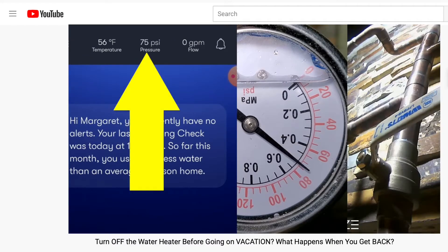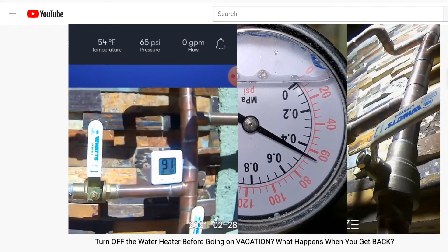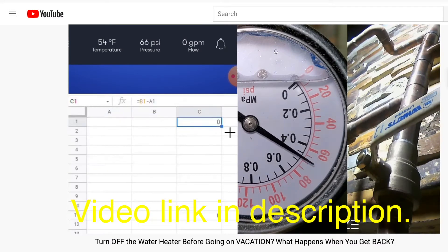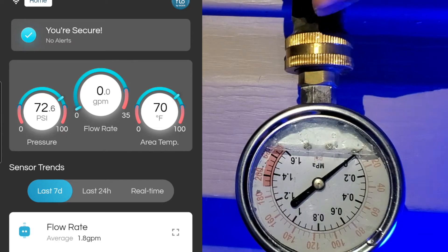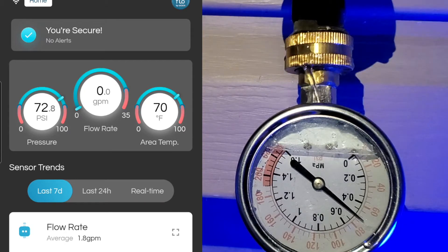Now it's on to the pressure reading. As seen in a past video where I recorded the pressure change going up a total of 240 psi over the course of 50 minutes, Fin Plus is exactly the same as the water pressure gauge. Using the same water pressure gauge, the reading for Flow by Moen also matches the gauge.